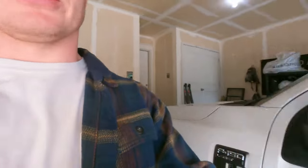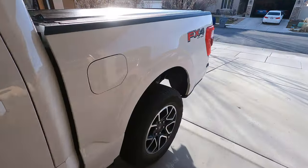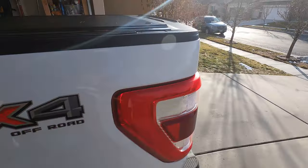Hey, what's up everybody. I just wanted to jump on and make a one-year review of a Ford hard rolling tonneau cover. This is an OEM part that I had installed on my 2022 Power Boost a year ago. I wanted to give you a quick review, show you around a little bit, and then give you my thoughts on it. I'll show you around real quick and then we can talk about some of the features.